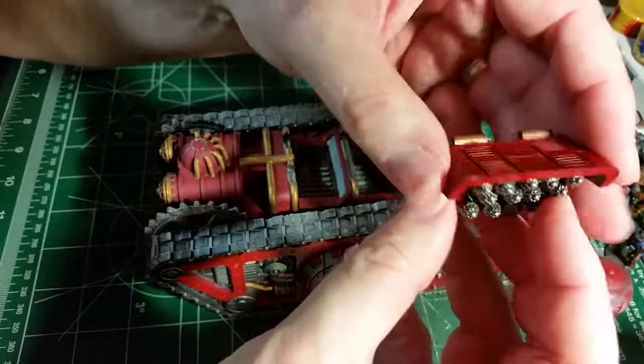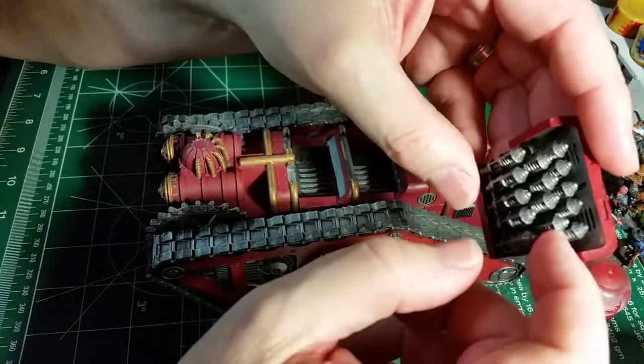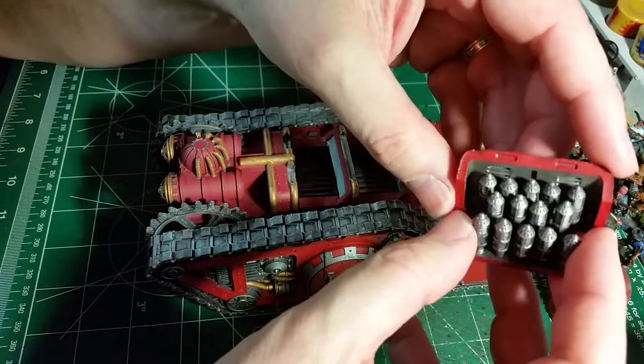These parts come out, and all of these are going to be painted up with blue for the energy effects on the different weapon systems.